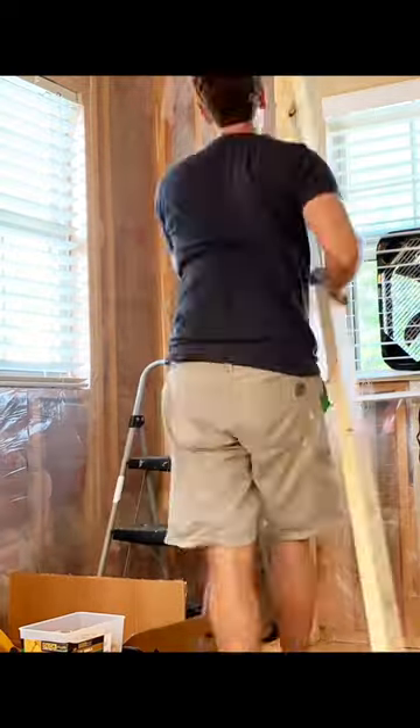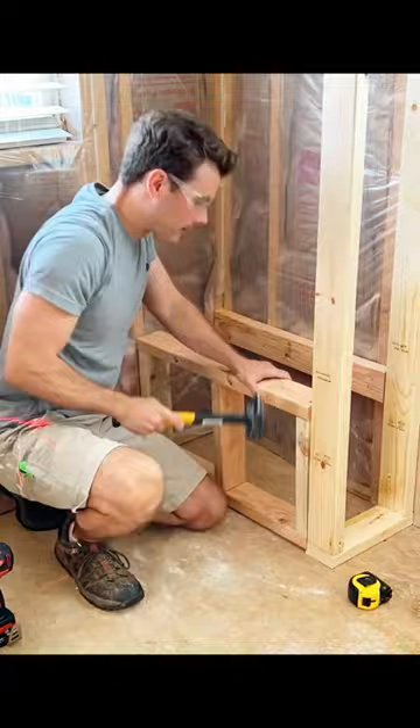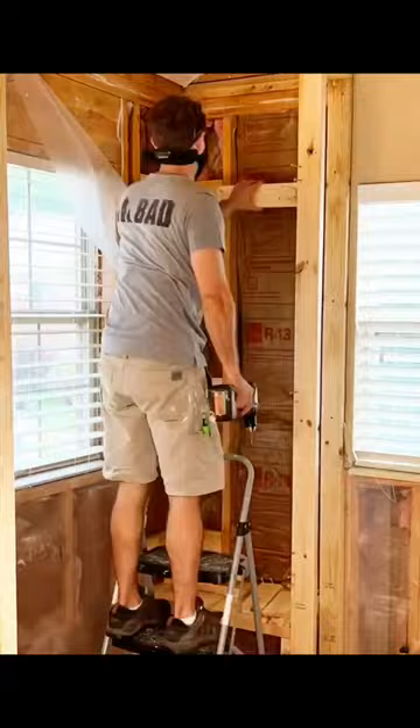We're remodeling our master bathroom and the plans we drew up call for a bench and large niche in this corner. I'm using 2x4s to frame out the wall that separates the shower enclosure from that window to the right. I then built a bench that'll come in super handy when I'm shaving my legs.